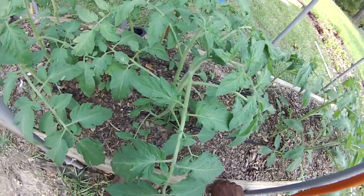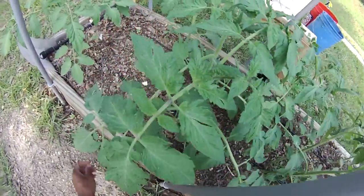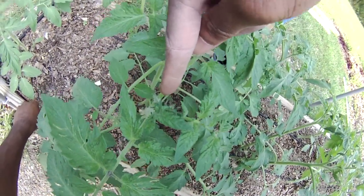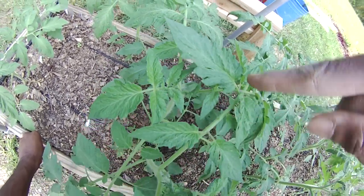They're starting to flower. I saw some flowers on one of them — right here, you see that? A little flower beginning to bloom. They're coming on in.